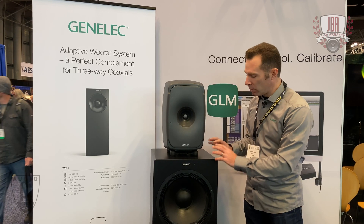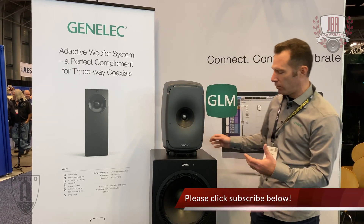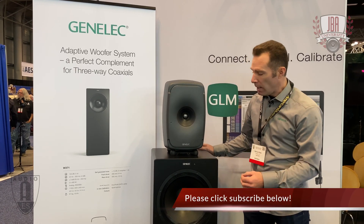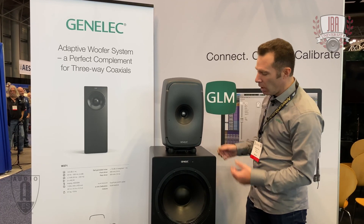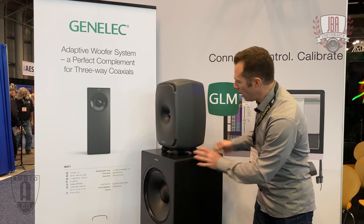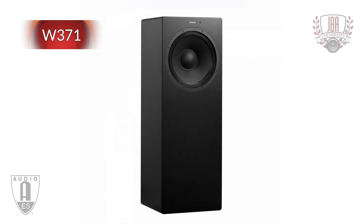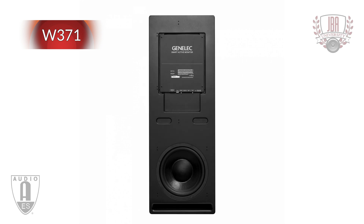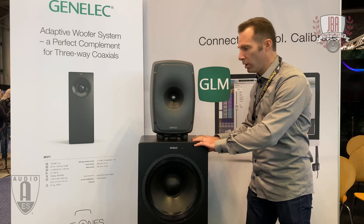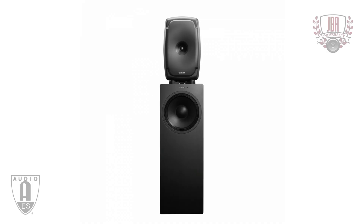It's sat on top of the W371 adaptive woofer stand, which is a new concept for reproducing low frequencies. It's not a subwoofer, although it covers those frequencies. There's a 14-inch woofer on the front and a woofer on the back. Because we've got two separate woofers, we can play with the delay between them and shape the directivity of this device to match the directivity of the SAM speakers — the 41, 51, or 61.